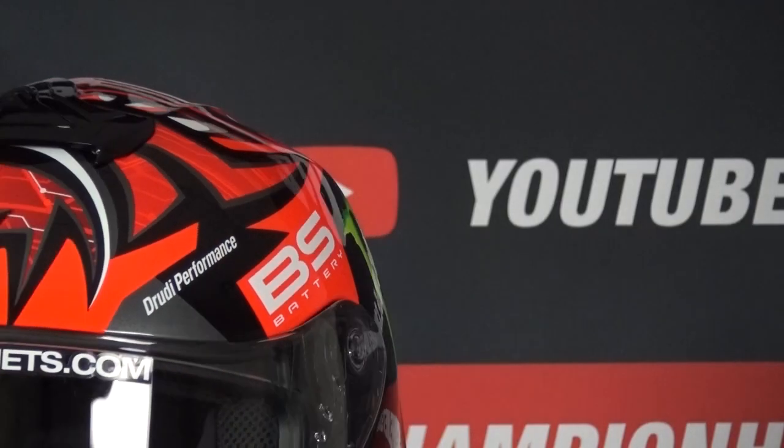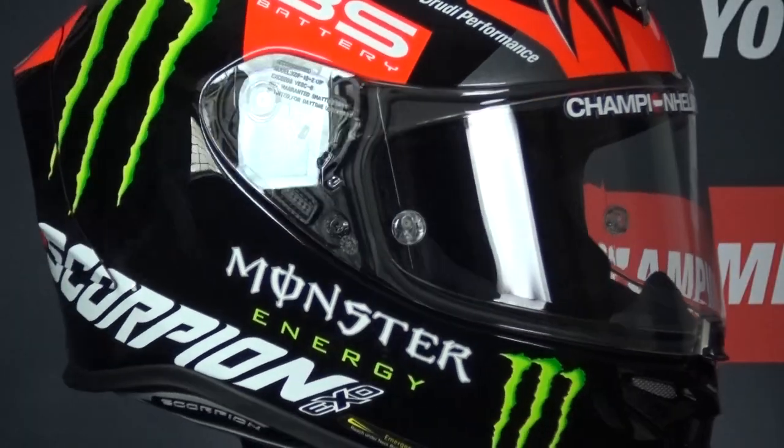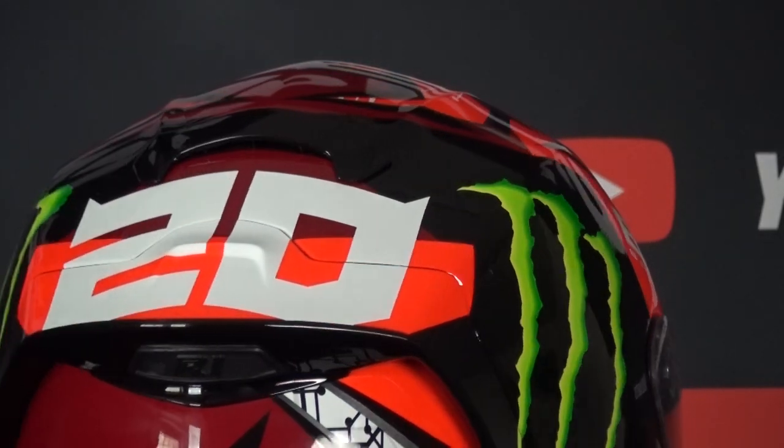Lastly, there are several exhausts coming out the back of the helmet. The visor of the R1 Air is Pinlock prepared, with an anti-fog lens included in the box, and there is even a second dark smoke visor also provided in the box.